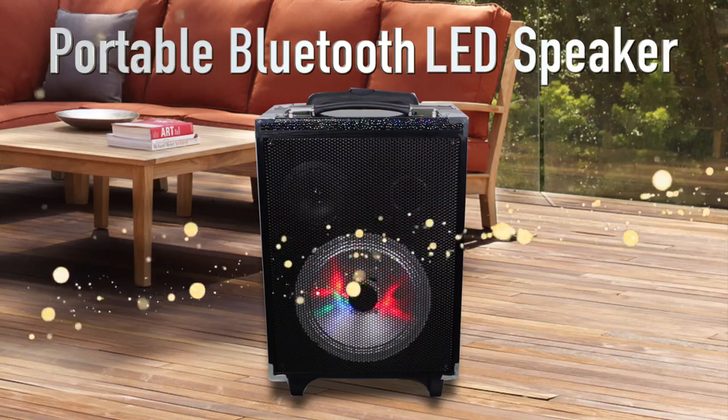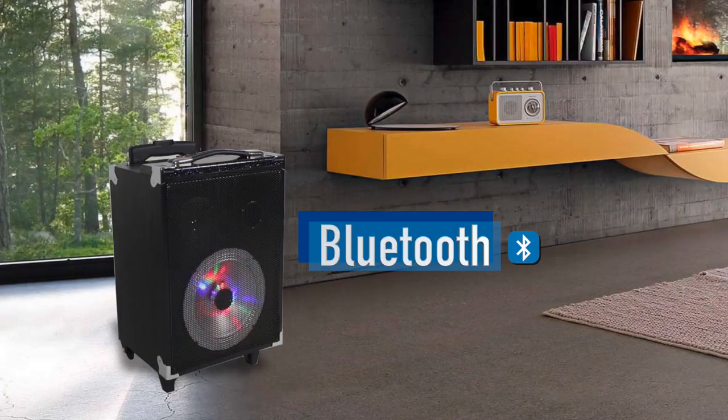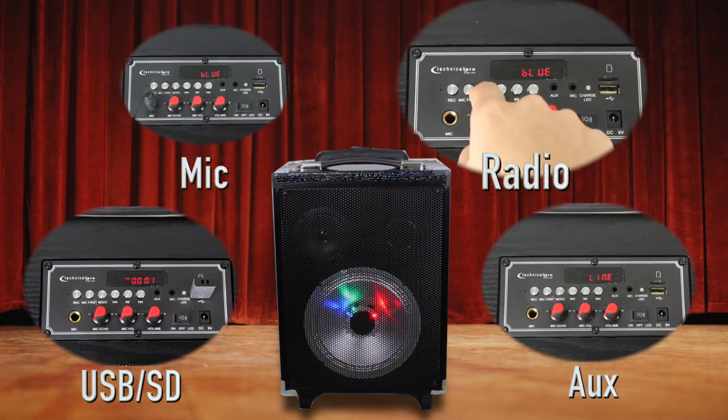From lecture hall to concert stage, transform your sound with Technical Pro's portable Bluetooth LED speaker. It has wireless connectivity for any Bluetooth device, a remote for distant control, and different inputs and modes for endless possibilities.